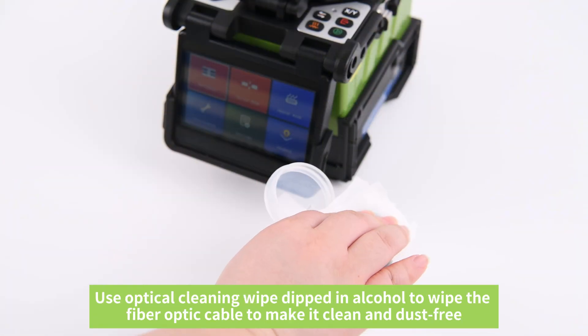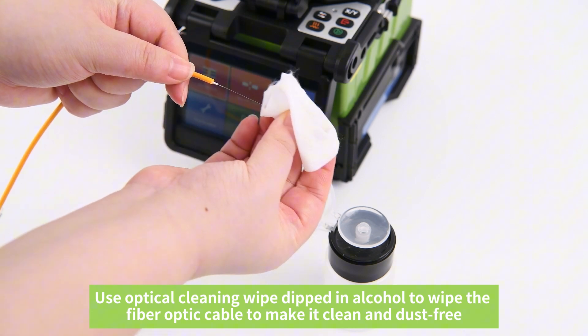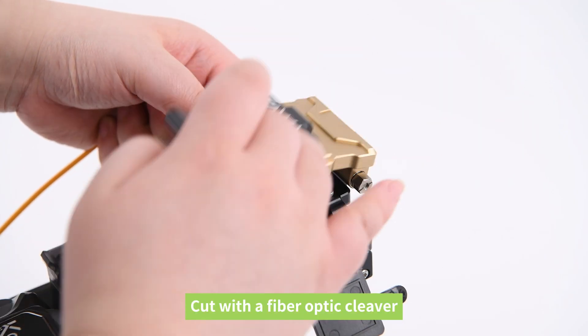Use an optical cleaning wipe dipped in alcohol to wipe the fiber optic cable, making it clean and dust-free. Then cut with a fiber optic cleaver.